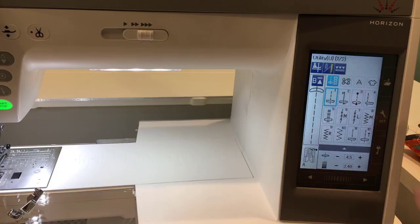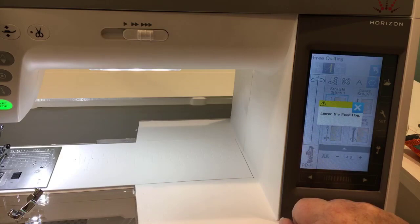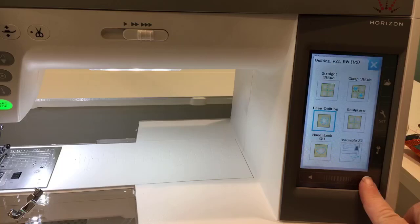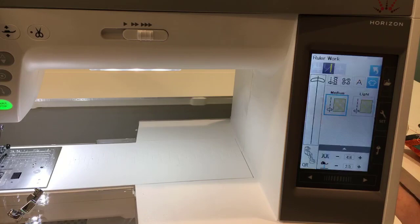Now here's the proof in the pudding — we're going to go to the applications button, push that, go to the next page, quilting. You've got your patchwork and your quilting options. And right here — free quilting. But that's not what we want. Go back and go to another page. Notice right up here it says one of two — and now you've got ruler work. So if you had the 9400 before, this adds a whole new page, and you need to look for that second page to find your ruler work.